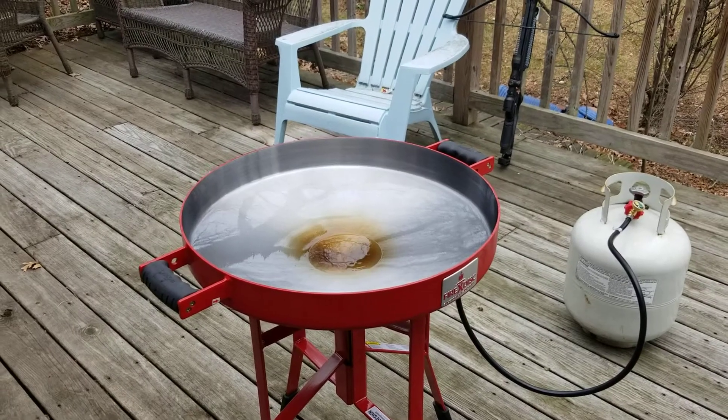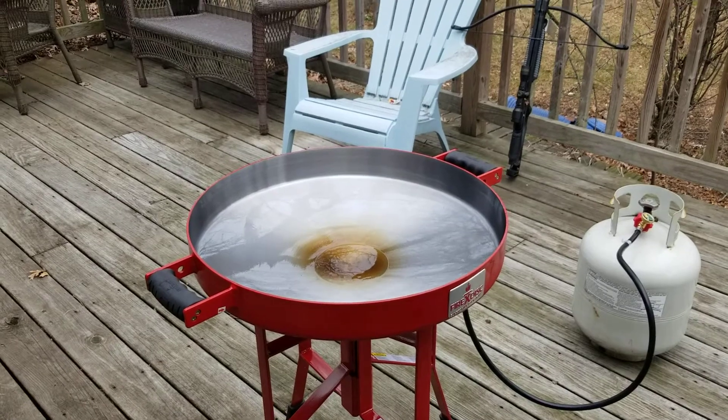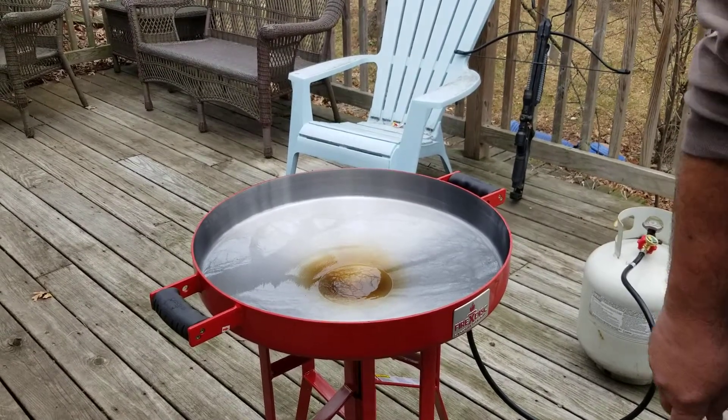We're gonna do a fire disc review. Fire disc review. First cook with the fire disc.